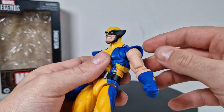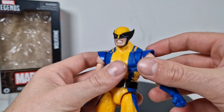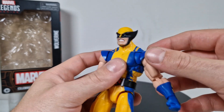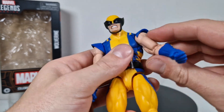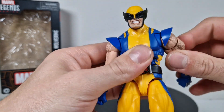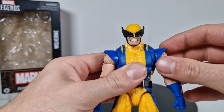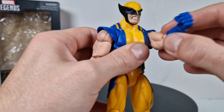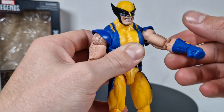Then we got butterfly joints, and we kind of get a joint around the butterfly joint with the shoulder protectors. This is one of the best inventions Hasbro has done for their Marvel Legends, just because of the mobility — he can move his arms up, that's really awesome. The butterfly joints are moving really well and as much as they should; you don't have to trim anything.